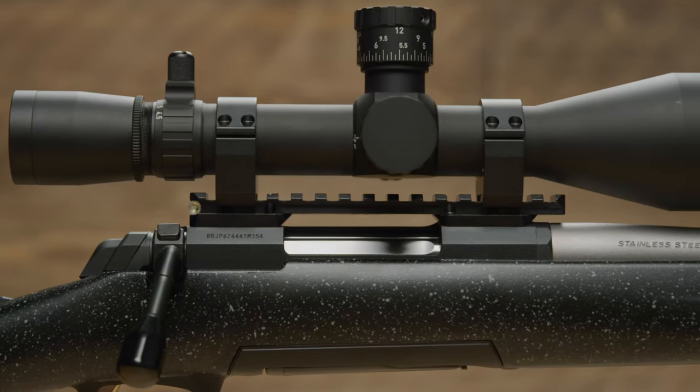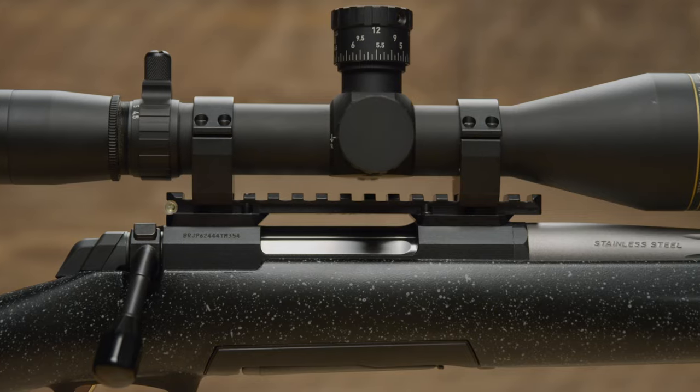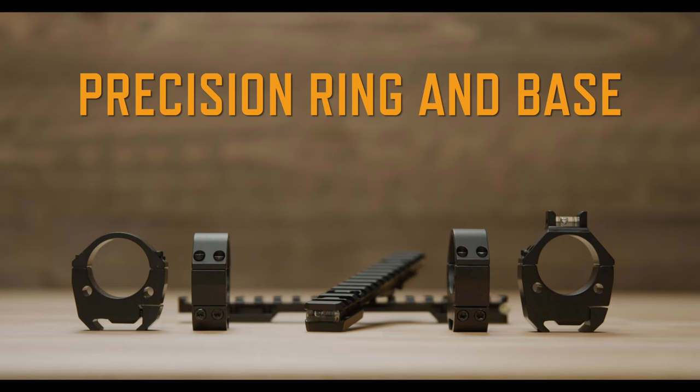Browning also offers precision Picatinny bases and rings for longer range shooting. These highly specialized designs are ideal for larger, high magnification optics.